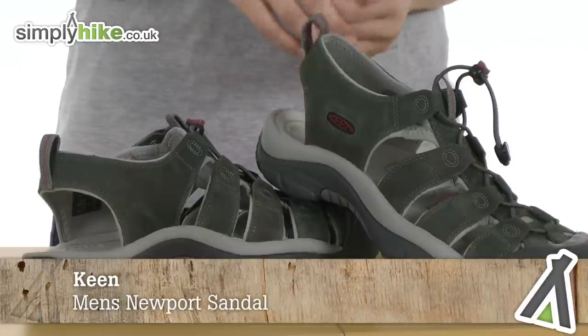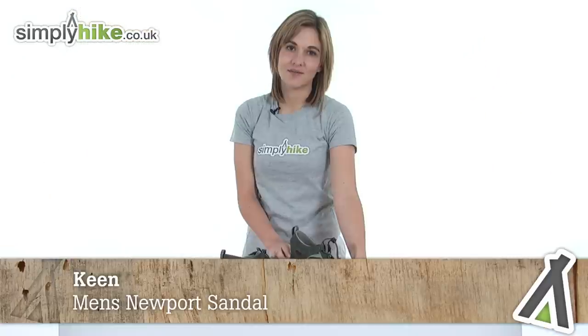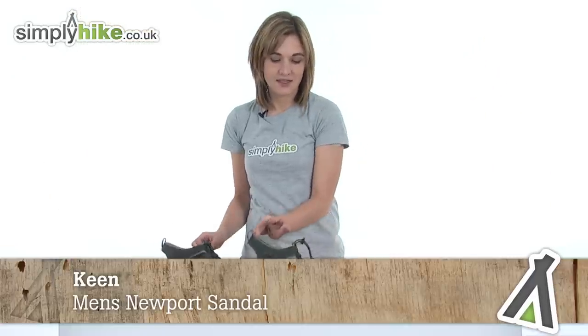Hi and welcome to simplyhike.co.uk. This is the Keene Newport sandal, an extremely high quality leather sandal with their patented toe protector on the front. Let's take a closer look at this sandal now.